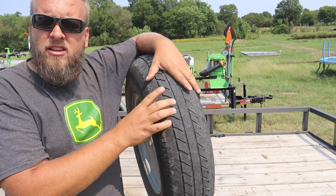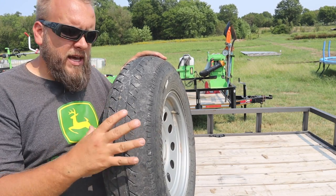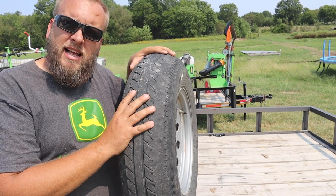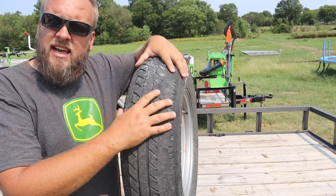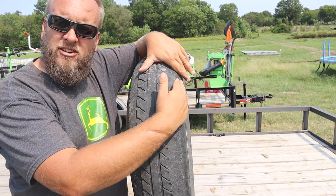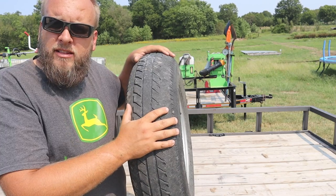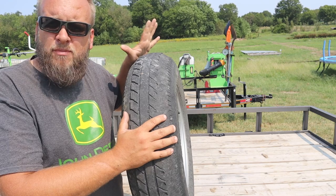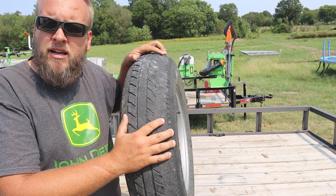Right behind me is what I consider a more light-duty trailer that I use for my mowing setup, and it has a wider tire. I know the width isn't everything - it's about the plies and the weight rating - but it seems like I got better tires on that smaller trailer. The other thing I don't understand is even brand new, these tires had a strong slope so the weight is only being put right in the center.